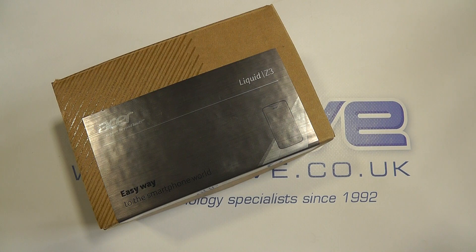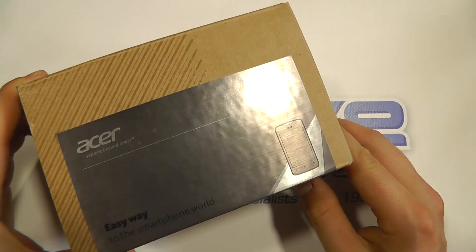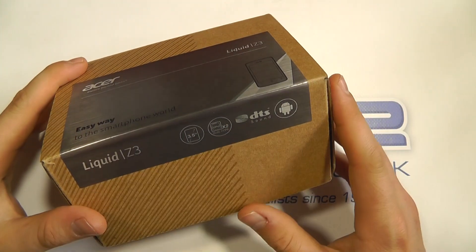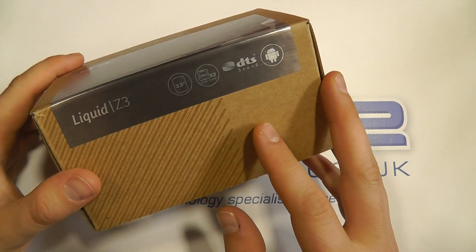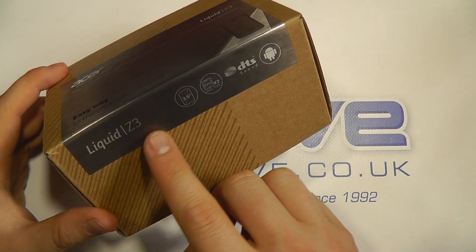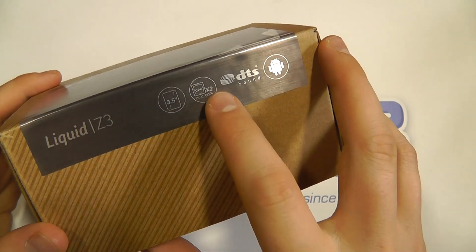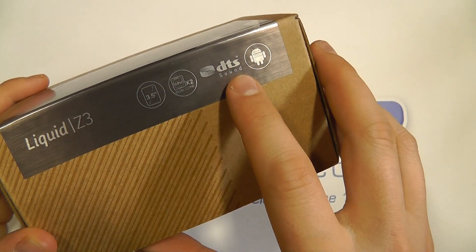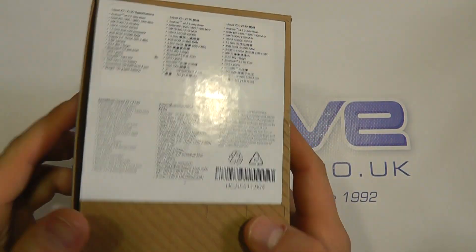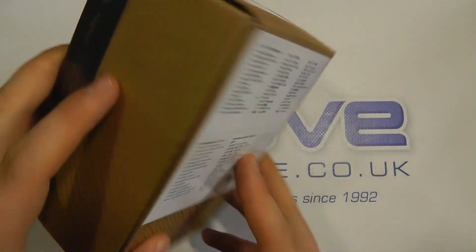Hello, here we are with an unboxing and hands-on of the Acer Liquid Z3. Acer is a brand that we've seen appearing a few times in the smartphone market. They've never had much success, but they're sort of coming out with a new range of devices and slowly improving. Here we have the Liquid Z3, which as the box depicts has a 3.5-inch touchscreen, a dual-core processor, DTS sound technology and Android operating system. It's a fairly nondescript box with a few specs on the back.